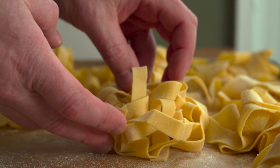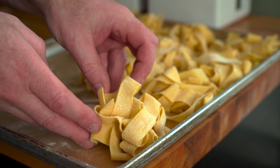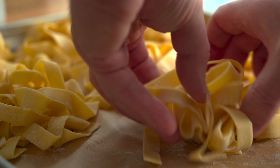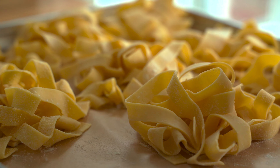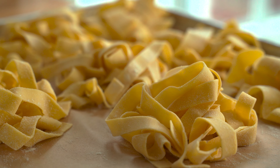Store the ribbon pasta on a sheet pan lined with some parchment paper and dusted with semolina. I recommend using this type of pasta immediately, or at least on the same day that it's made. Stuffed varieties can be frozen and stored, but I'm going to go over that in a different video. Thanks for watching.